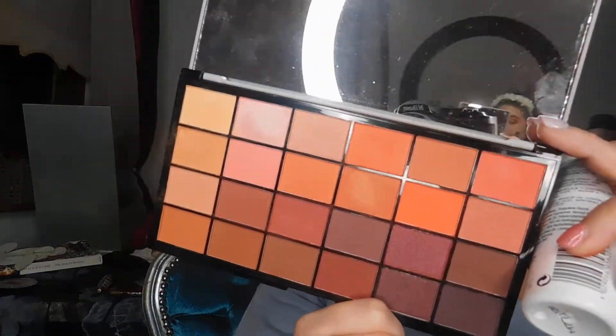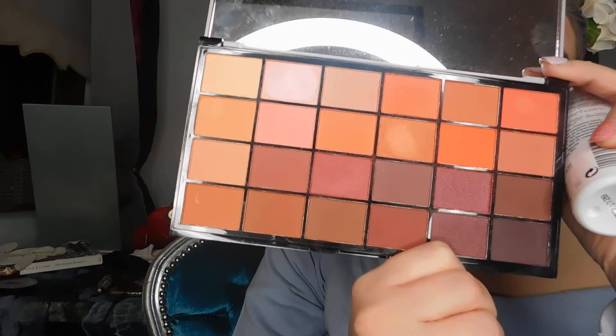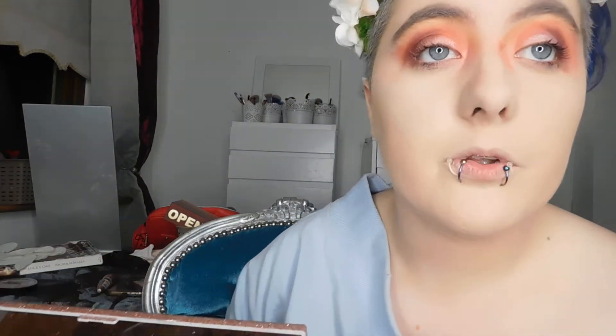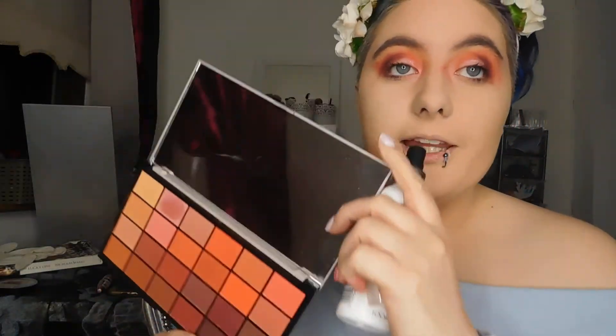I'm taking the same shade and putting it in my inner corners. I am obsessed with this look. This is a really pretty palette. Overall, is this Erin approved? 100% yes. This is the Life on the Dance Floor Guestless palette — the most pigmented palette I've used in the drugstore in a long, long time. I'm loving the red colours and it's just so beautiful.